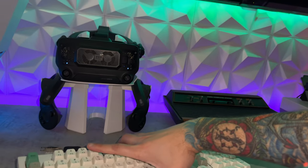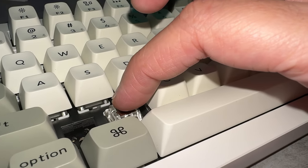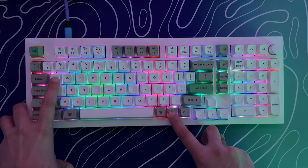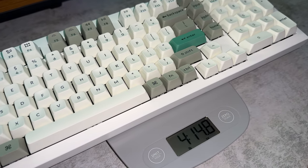This has an all-metal base, PBT hot-swappable keycaps, Gateron Brown switches which are also hot-swappable, tri-mode connectivity, around 240 hours of battery life with the backlight off. There's a shitload of RGB options. This thing weighs over 4 pounds, so if you get mad at somebody and need to take them down, your keyboard's also a weapon.